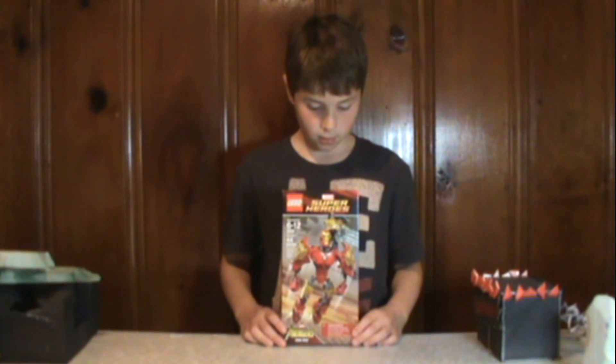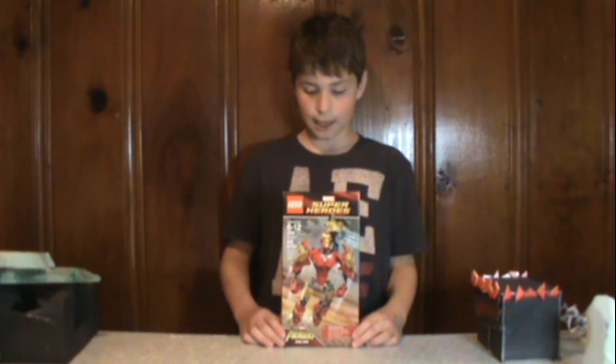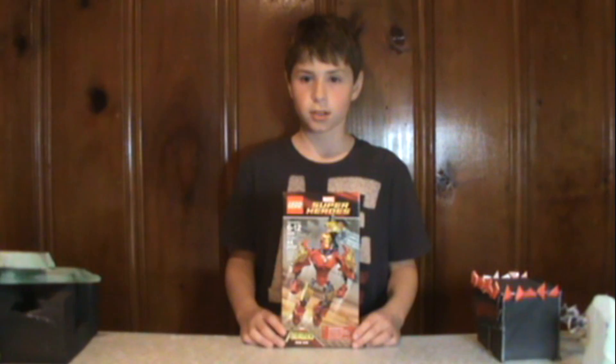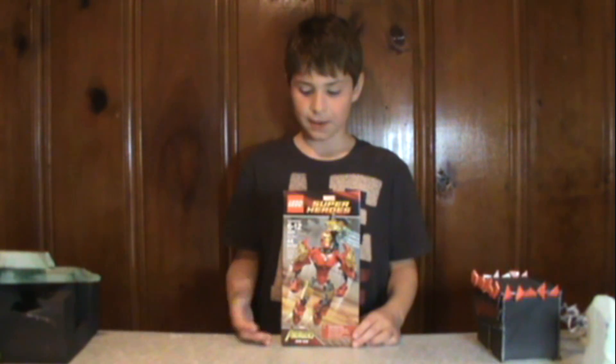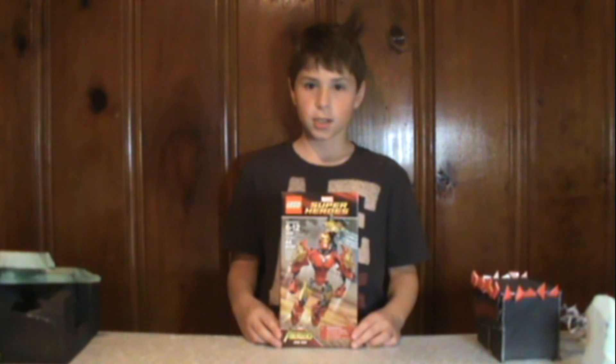Hey guys, it's Andrew here. I'm going to be doing another review on another Lego set. It's the Marvel Super Heroes Avengers set, Iron Man. It looks pretty cool, so I'm going to build it up and show you all the details.